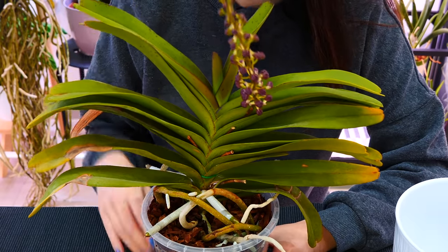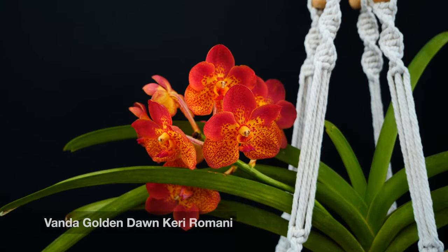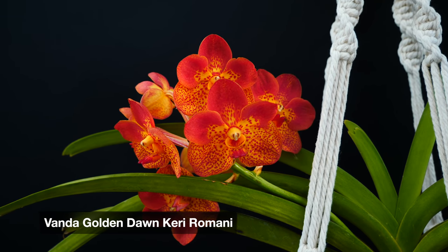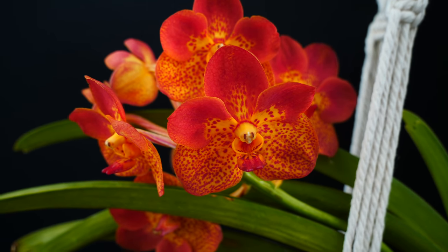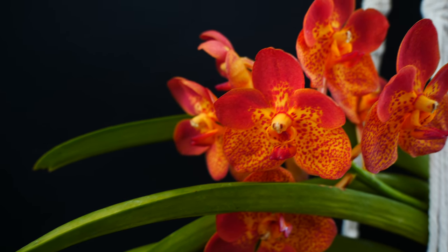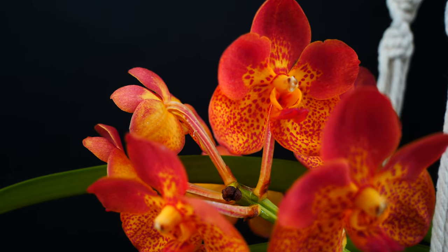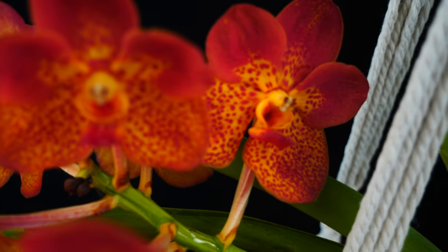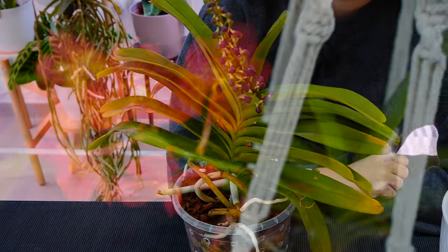With Vandas, imagine that times ten. The proportion of Vanda roots that will not adapt is much higher than any other orchid I've had to go through repotting or transplant shock with. There are two factors: first, most Vandas are sold bare rooted, meaning all of their roots are adapted to air — not one root is adapted to being potted, so all of them risk not adapting. Second is the Vanda's love of air.